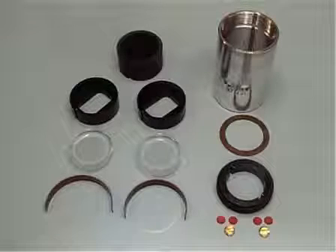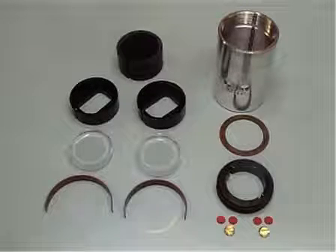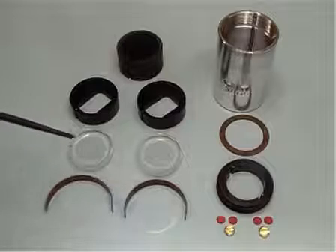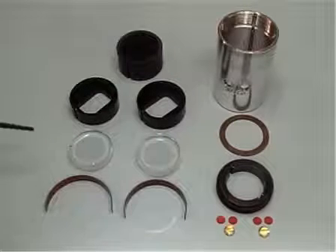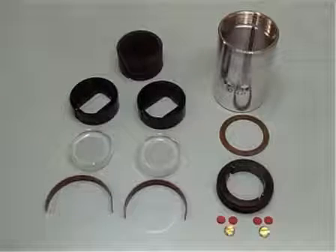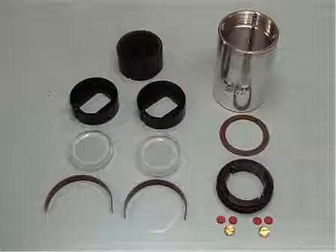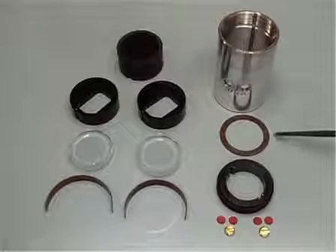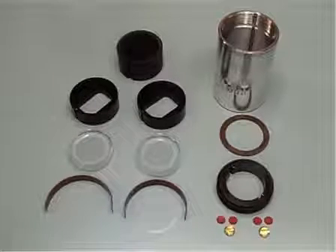Collected here are the components of an analytical ultra-centrifuge sample cell. Stacked inside the cell housing is a 12-millimeter, double-sector, charcoal-filled EPON centerpiece that will be sandwiched between two window assemblies. Each window assembly consists of a window gasket, a window liner, and a window held inside the window holder. These pieces will be slid down inside the cell housing by aligning their keyways with the key found inside the housing barrel. A housing gasket and then a screw ring close the sample cell with a torque pressure of between 120 and 140 inch-pounds.